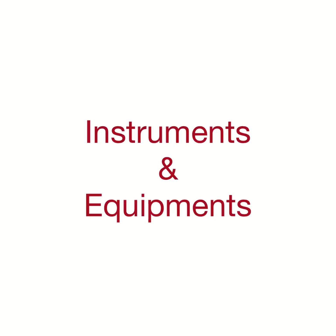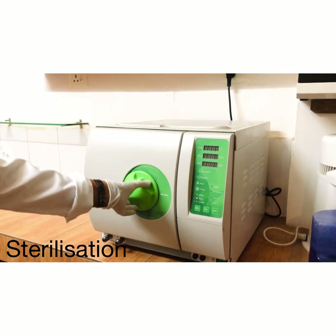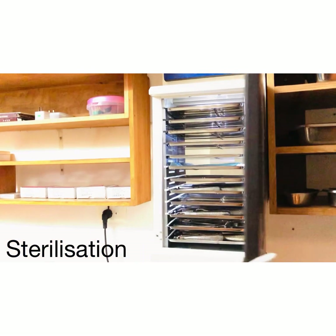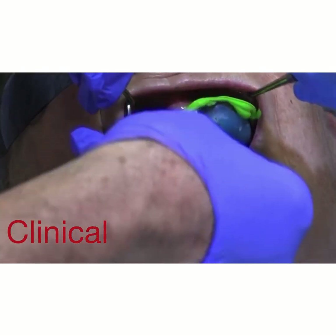We have a very elaborate list of instruments and equipment, and they can be broadly classified into those needed for sterilization procedures, clinical steps, laboratory work, and surgical procedures. These are some of the sterilization equipment.